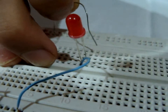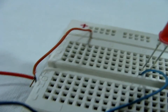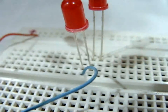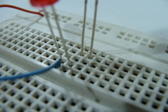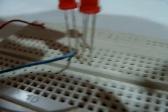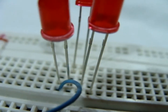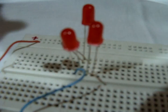Now we remove this resistor. We connect the cathode of the second LED to the anode of the first LED. We connect the cathode of the third LED to the anode of the second LED. Then we connect the cathode of the fourth LED to the anode of the third LED.